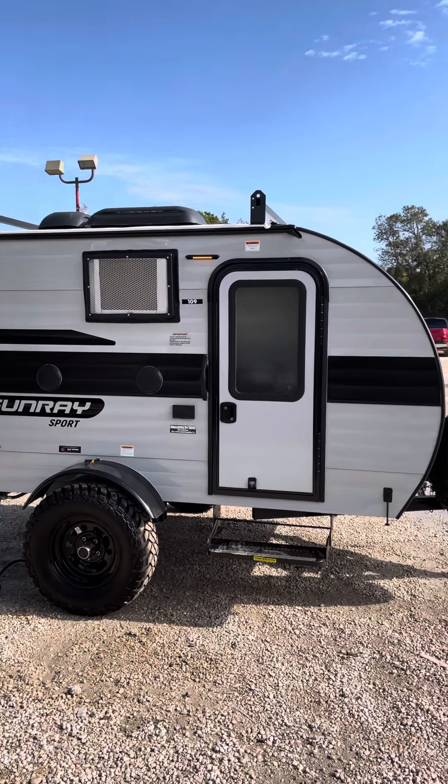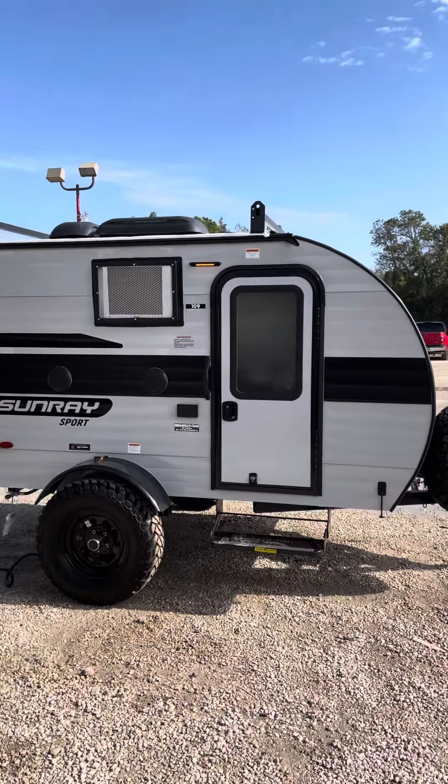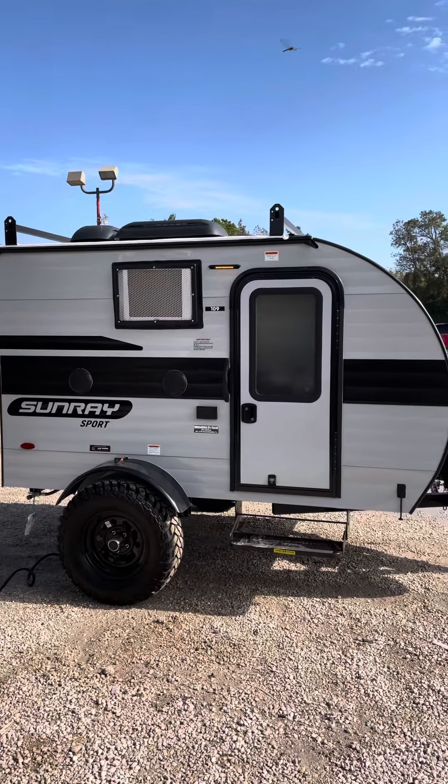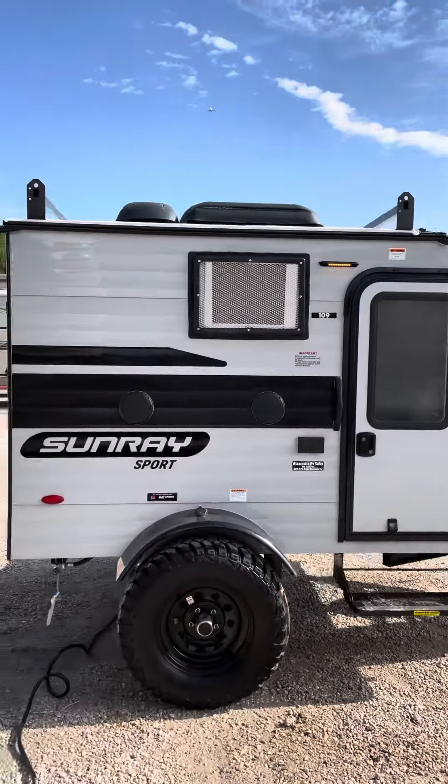Hello guys, welcome to Atascocita RV Sales. Today we're going to be doing a quick walkthrough of our new 2022 Sunray Sport 109, starting with a quick walk through the outside to show you all the features it has.